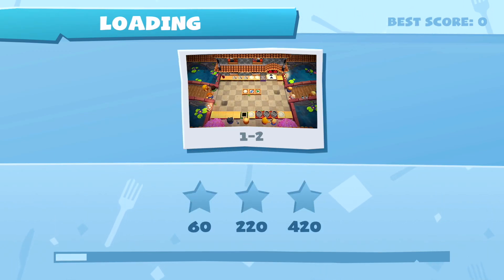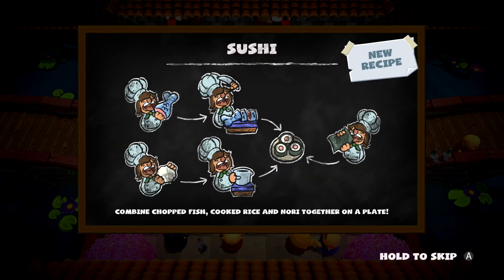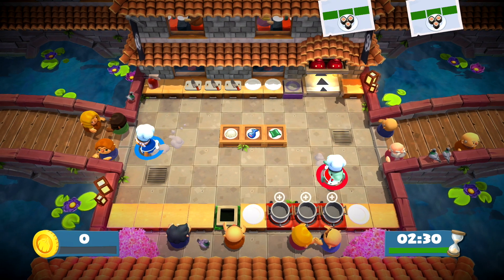Four twenty, raise it! Inhale — they can't see us in this one. I learned that trick from Daniel Russell. New recipe: combine chopped fish, cooked rice, and nori together on a plate to get sushi.